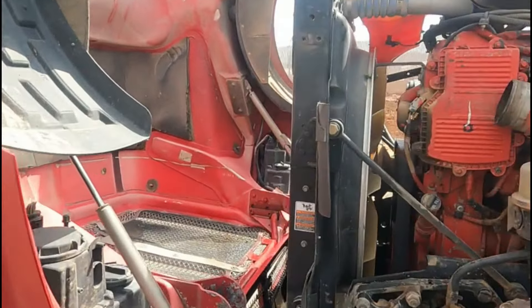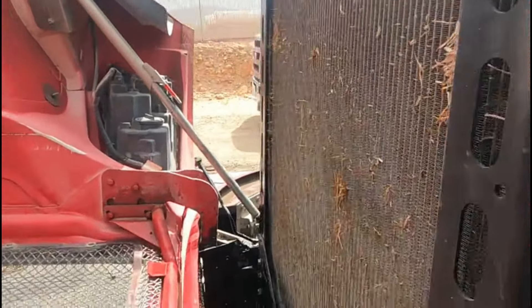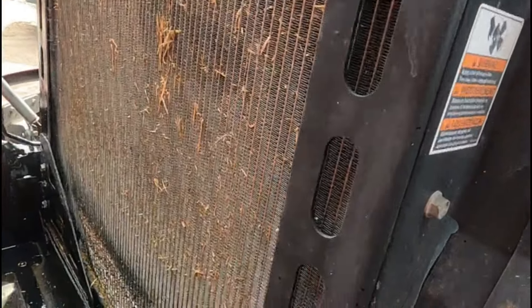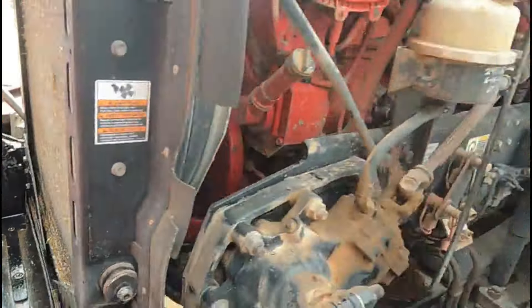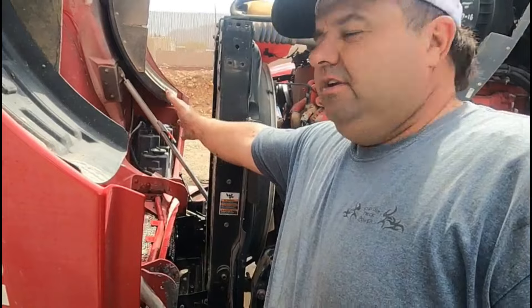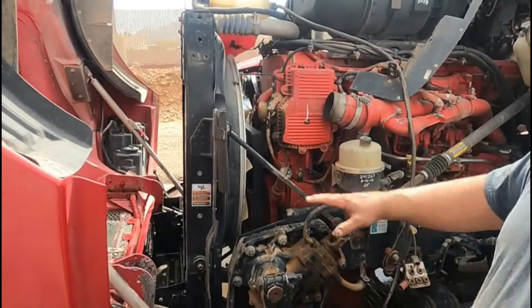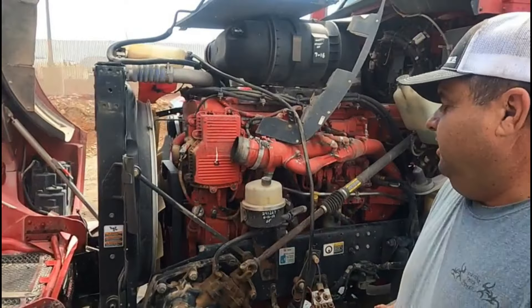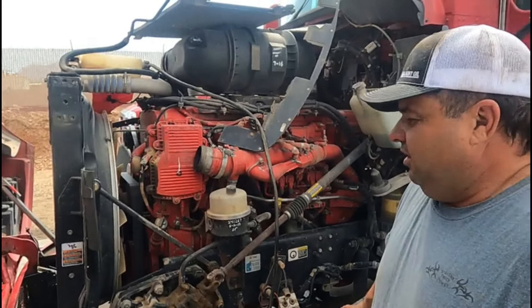They get plugged up with stuff — a lot of hay, leaves, dirt in there. The reason is we've got an air-to-air that sits here, which is off right now, and an AC condenser in front of that. There's just no room for airflow. Stuff gets sucked up in there like a vacuum and gets stuck. This is a common thing we deal with all the time.